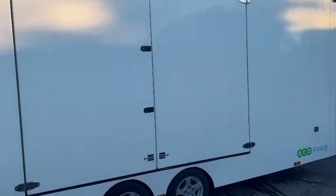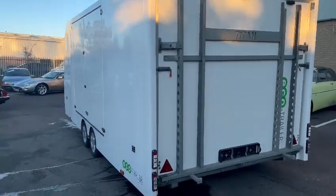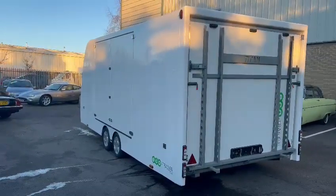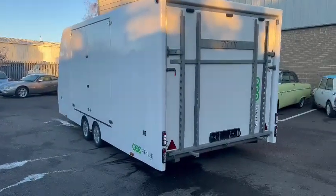It's got side doors on both sides, which is great in case you need to reverse anything in — so you can actually get out. A lot of trailers with only one side door, you struggle to get out if you're in something fairly wide. This way you can get out, and if you've got anything rear-engined and you're reversing it in, you can exit from this side.